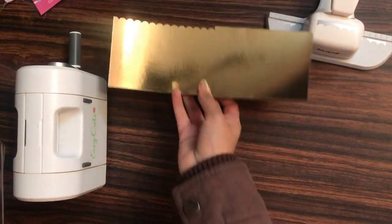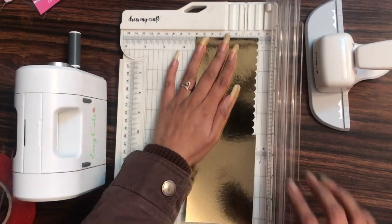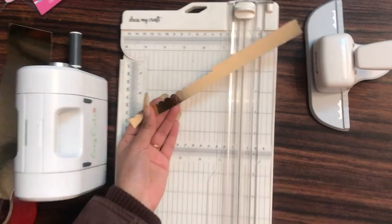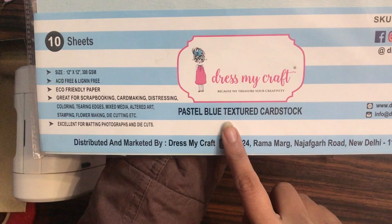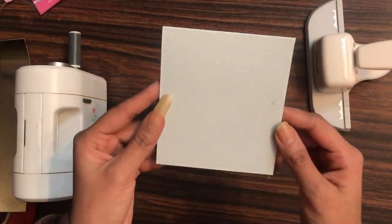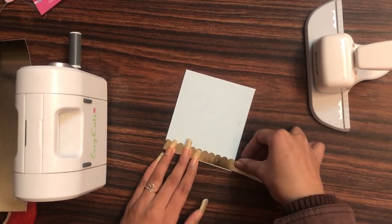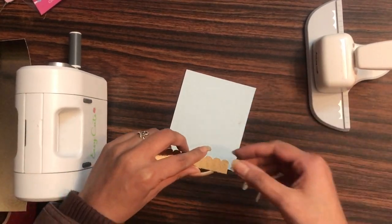I'll use my Dress My Craft paper trimmer to trim the punched golden mirror cardstock for the birthday card. Now I'll create the base using Dress My Craft pastel blue textured cardstock. I'm using this because it's 300 GSM, making the card base sturdy. Using my Teflon bone folder I'm creasing the lines, then I'll place the punch-out design onto the base and adhere it.